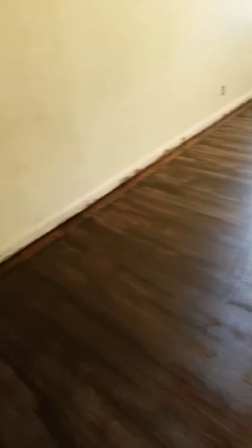Got the dark stain — it's a stain and sealer in one by Minwax — put on all three bedrooms, up the hall, in the living room and the dining room. So we're one step closer in there.